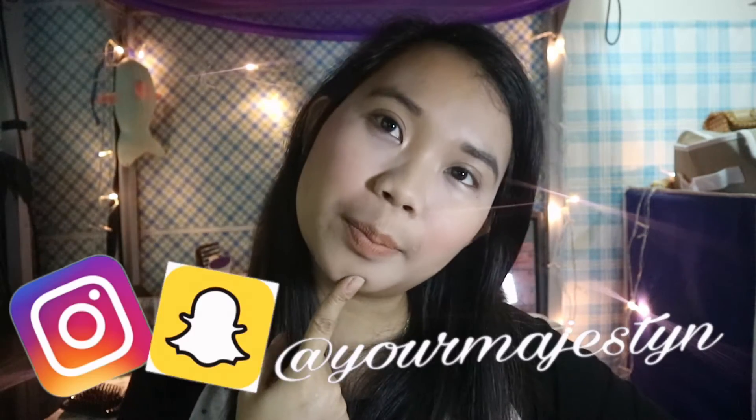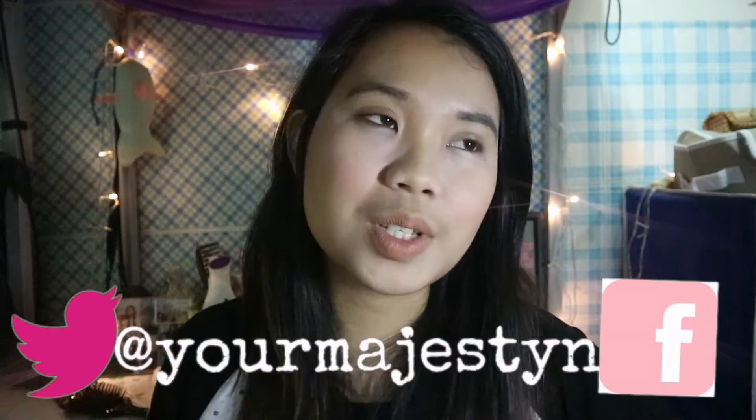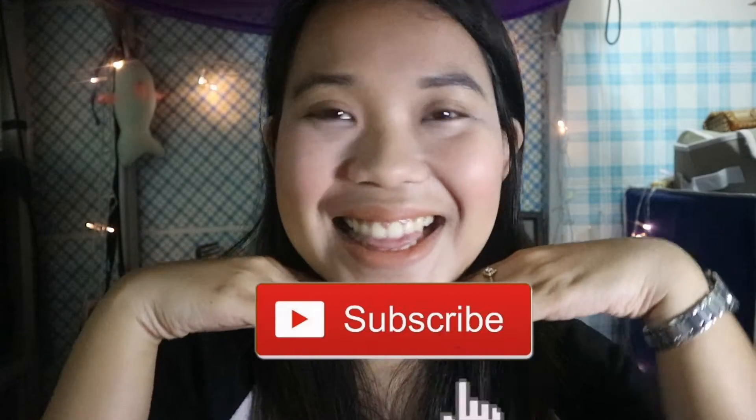Hey guys, what's up, welcome back to my channel. I have a new background right here — I'm thinking for makeup related videos I'm going to do my videos right here. Update: I got my braces off! Now I can speak more clearly and I'm loving it, I can't stop smiling.